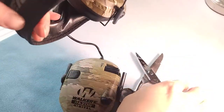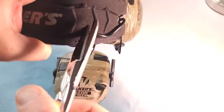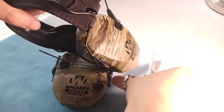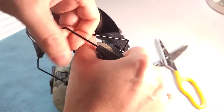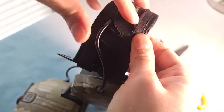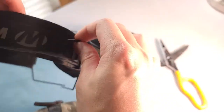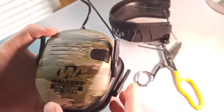Do the same for the other side. Just make sure you don't cut the cord, otherwise you're going to have a bad day. Disassemble the other side too and now it's free, so you can take out the cord. There you have it — now you have the earmuffs out of the original mount.